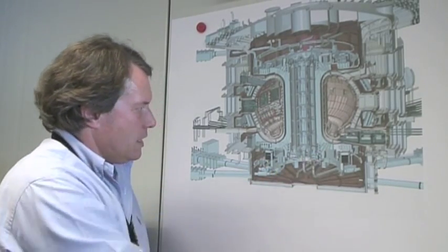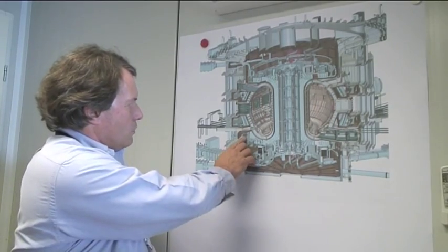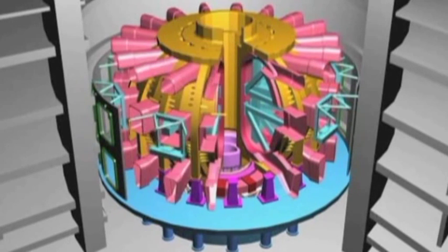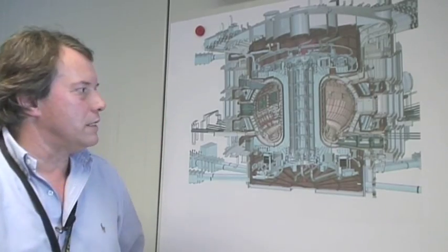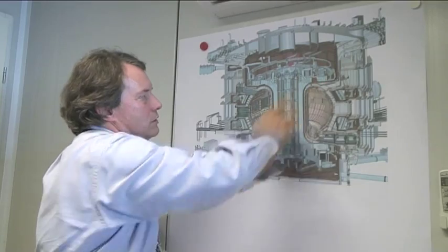These components are brought in and laid down on temporary supports in this area. We then proceed with the sub-assembly operation and bring the large sectors of the machine into the pit and mount them on their supports. We join all of the TF coils together, join the thermal shields together, and weld the vacuum vessel sectors together. We then mount the components that were temporarily placed in this area, fill in the area around the machine, and complete the machine by installing the components up at the top.